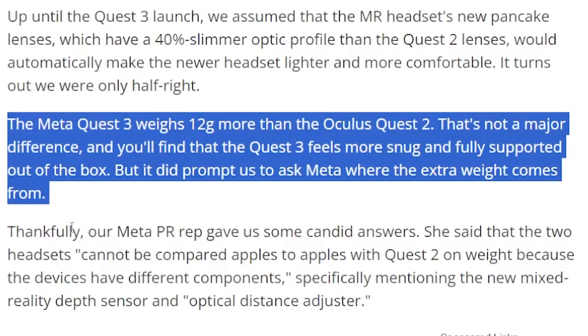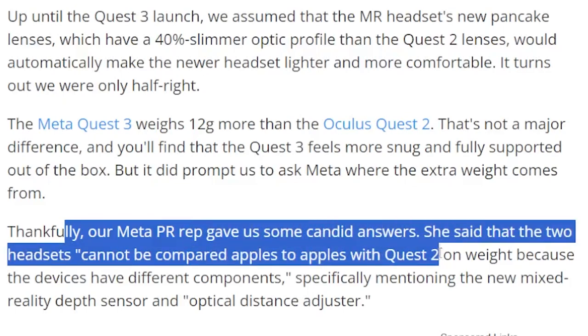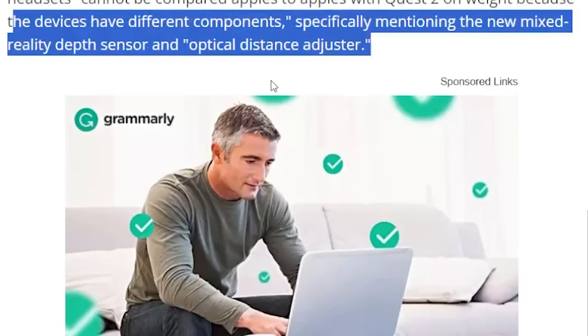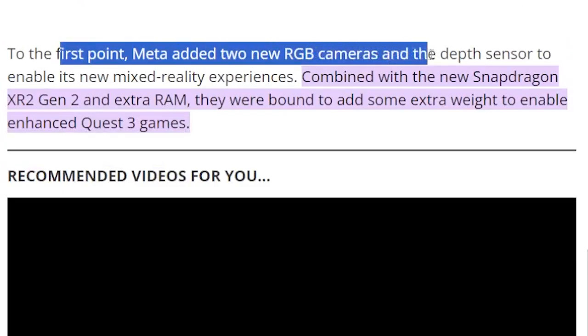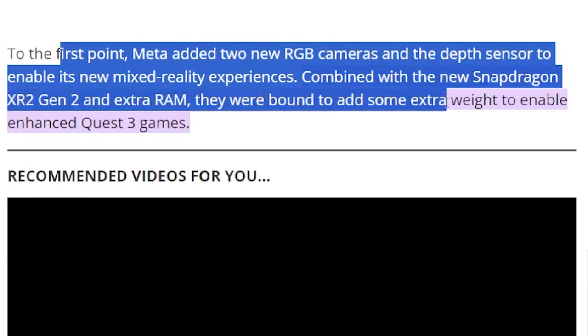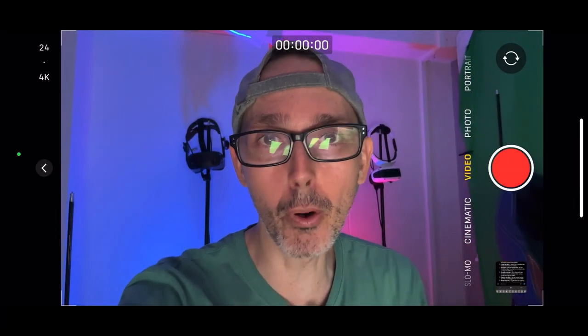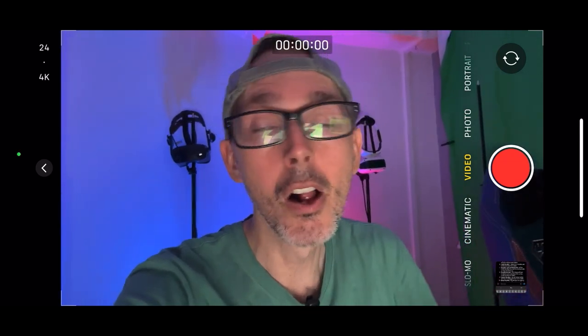Our Meta PR rep gave us some candid answers. She said the two headsets cannot be compared apples to apples on weight, because the device has different components — specifically mentioning the new mixed reality depth sensor and optical distance adjuster. Meta added two new RGB cameras and a depth sensor to enable its mixed reality experiences. Combined with the new Snapdragon XR2 Gen 2 and extra RAM, they were bound to add some extra weight to enable enhanced Quest 3 games.